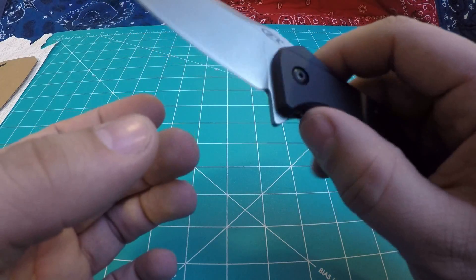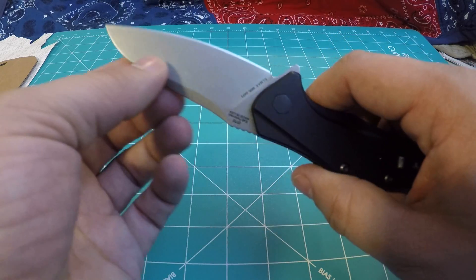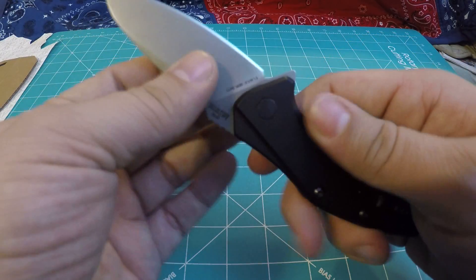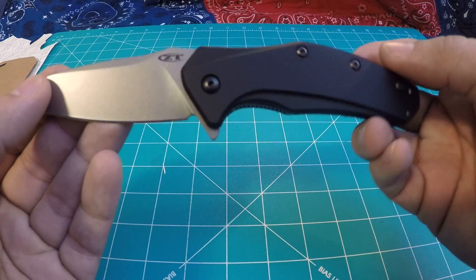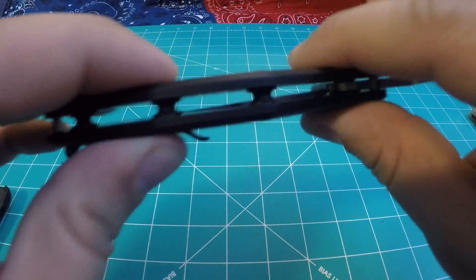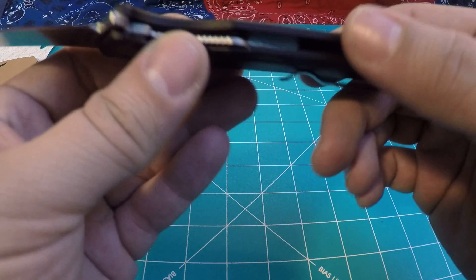This is my first and only ZT knife that I own — some of my friends have some of the other ZT models that are pretty cool. ZT is owned by Kai Industries, who are also the owners of Kershaw. A lot of times if you see a ZT knife, Kershaw usually has a model that's similar to it or vice versa. They share a lot of the same designers and collaborations, which usually gives you a higher-end knife like the ZT line, as well as a similar model for a more budget-friendly price.